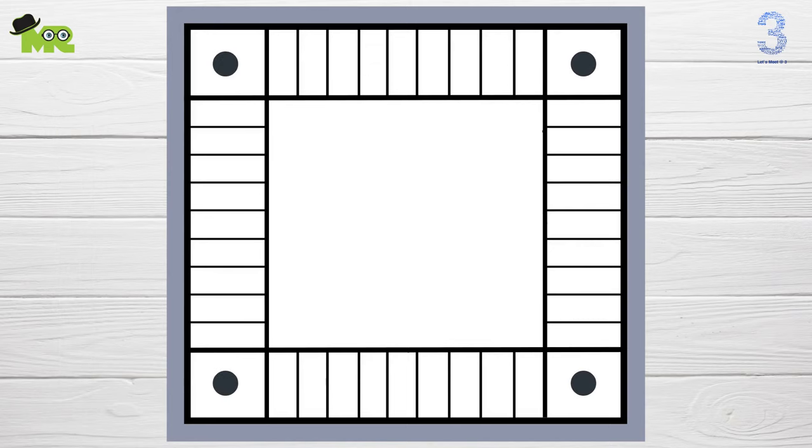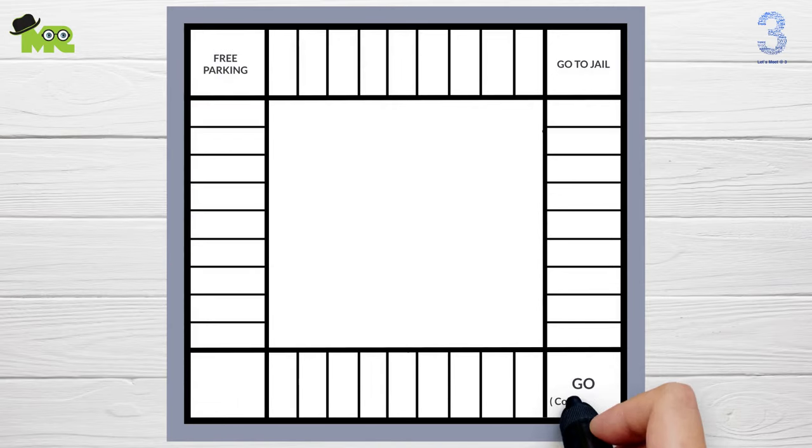Let's begin with the corner squares. Go to Jail on this square, Free Parking over here, Go with $200 salary as you pass on this square, and Just Visiting in Jail on this fourth square.